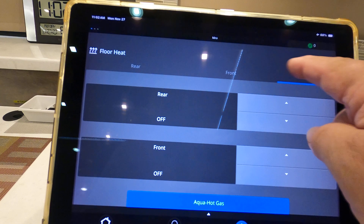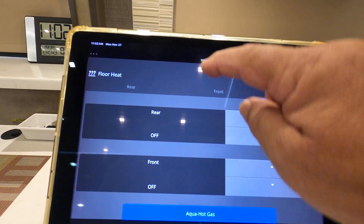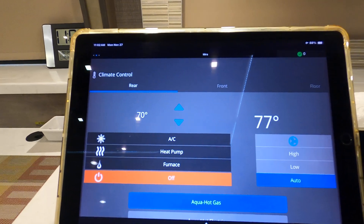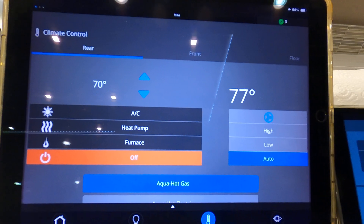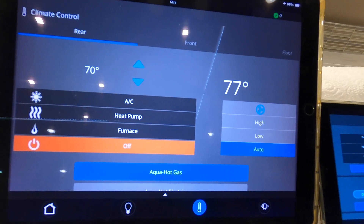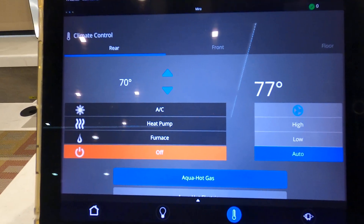Here's my floor heater. Going back to the furnace again — you can see I have heat pump and furnace. I have the AquaHot 250, so the furnace would be my AquaHot, and the heat pump is the air conditioners in the ceiling.